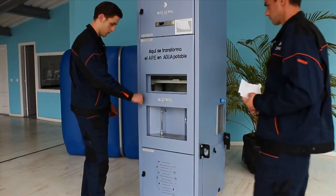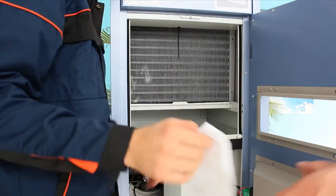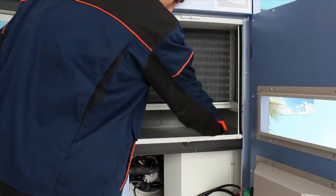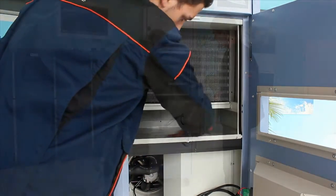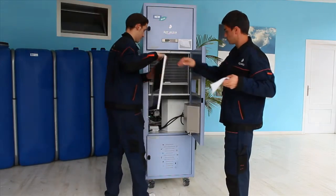Maintenance is simple and requires no professional labor. The cleaning of the machine is produced by automatic disinfection. You only need to clean the visible particles of the condensation tray with a cloth and replace the filters periodically.